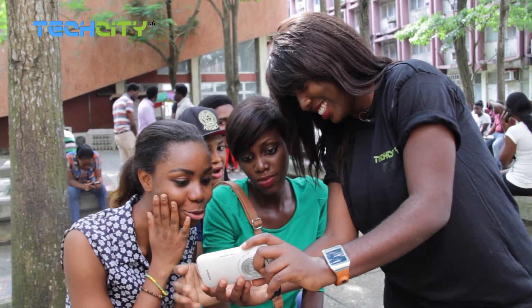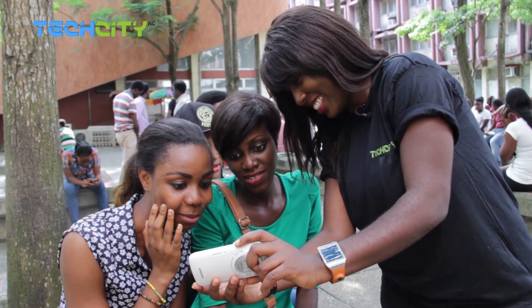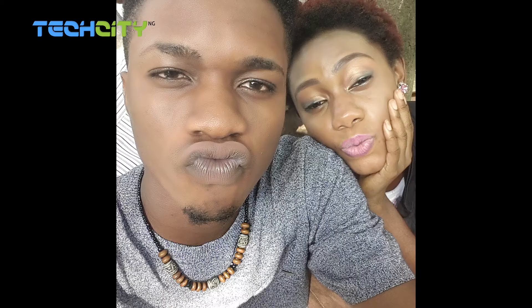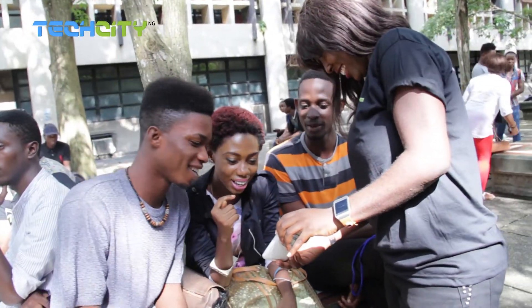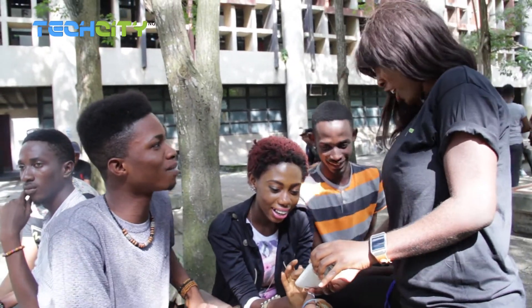It looks so smooth. Nice. Can I have a picture? You do too, right? You can, of course.